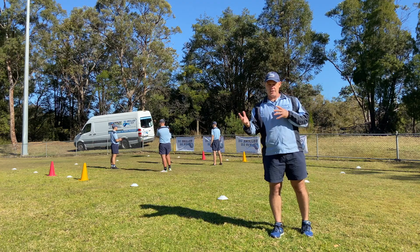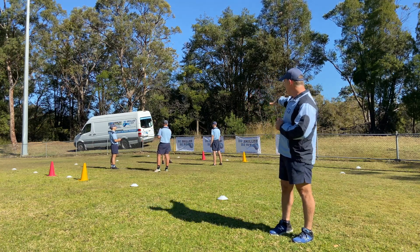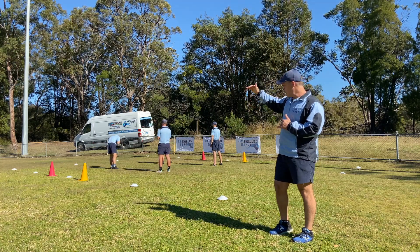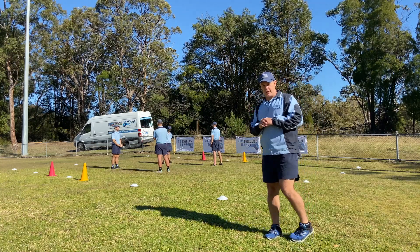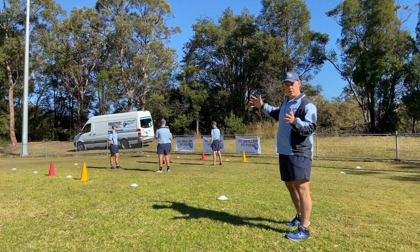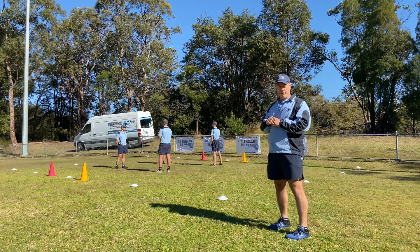Crows and Cranes is a reaction and acceleration game. We've set up an area with two big yellow cones marking the middle and two big red cones marking the middle, so we've got partners standing opposite each other. The yellow line, we call them the Crows. The red line, they are called the Cranes.